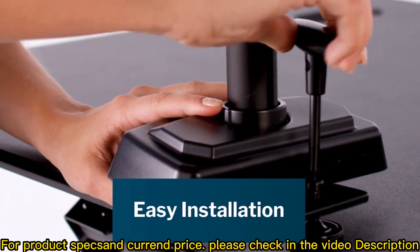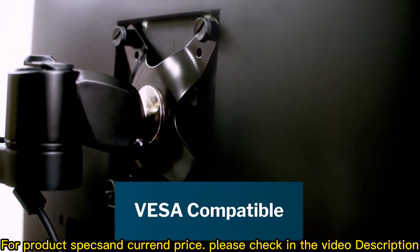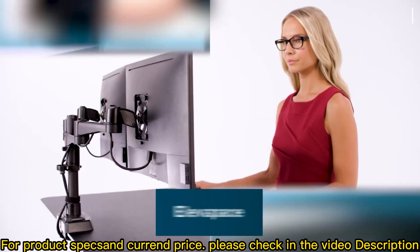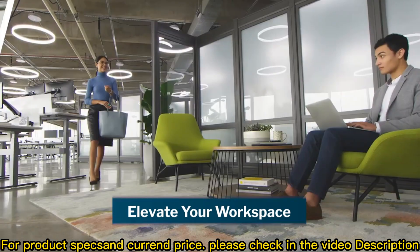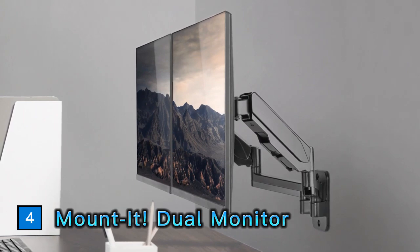The dual monitor arm 180 degree only takes minutes to install. It's VESA compatible and works seamlessly with all Vari desks, tables, and desktop converters. Our full collection of office furniture and accessories helps elevate your workspace, making it happier, healthier, and more productive. The dual monitor arm 180 — our dual arm monitor mount with height adjustable design.